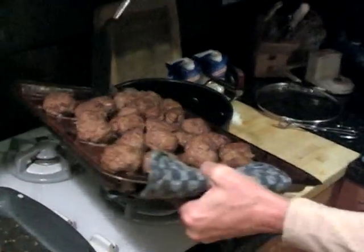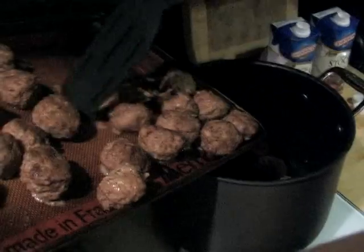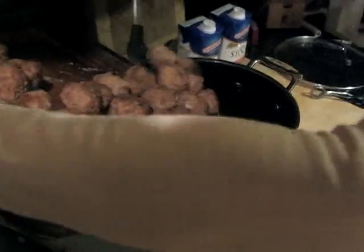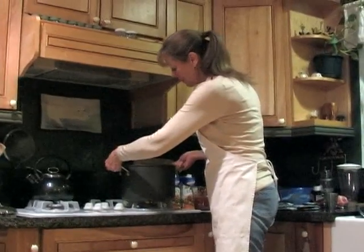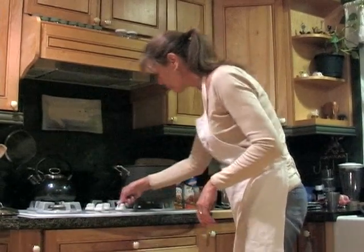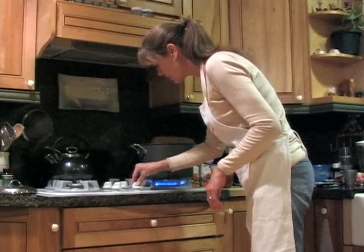They are ready to be put into the pan. Just put them into a big pot and get all the drippings. We've got the meatballs in the big pan. We're going to turn that up to about medium-high.